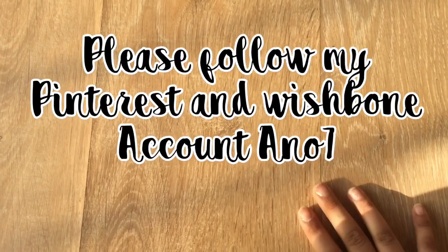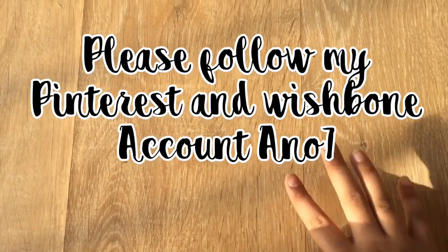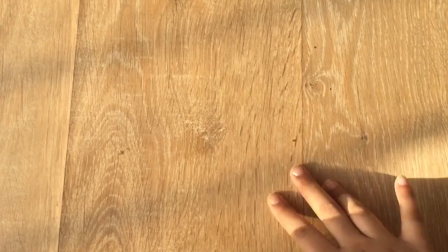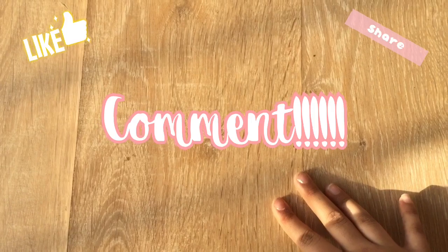Hi guys, welcome back to my channel Ananya's Artsy World. My name is Ananya, just in case you're new and don't know. Today's video is all about a haul. Before we proceed, please like, share and comment on my channel, and without any further ado, let's get on to the video.